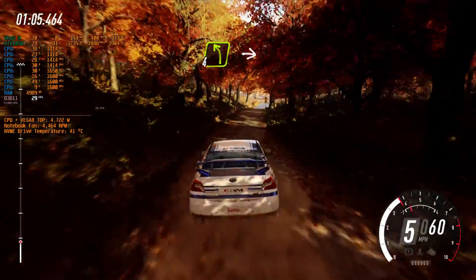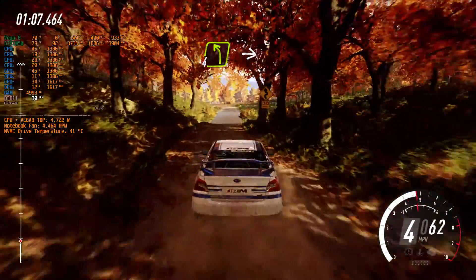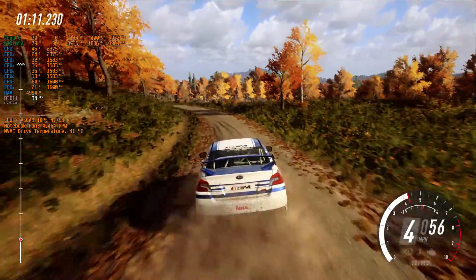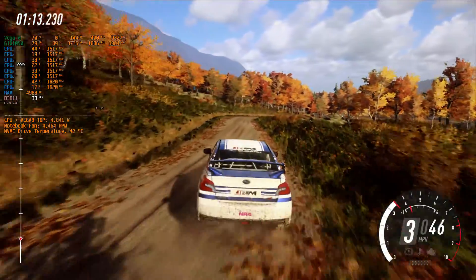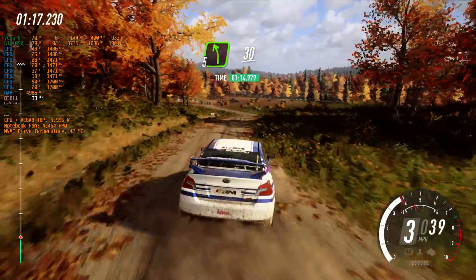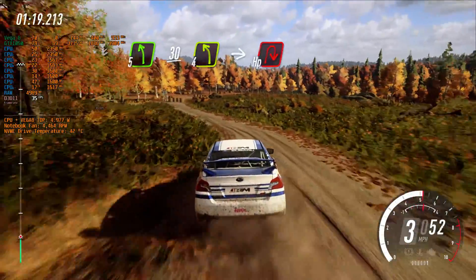4 left of a crest, inter-cut 4 right, long. Inter-cut 5 left, slow 30, turn 4 left into hairpin right around bales.